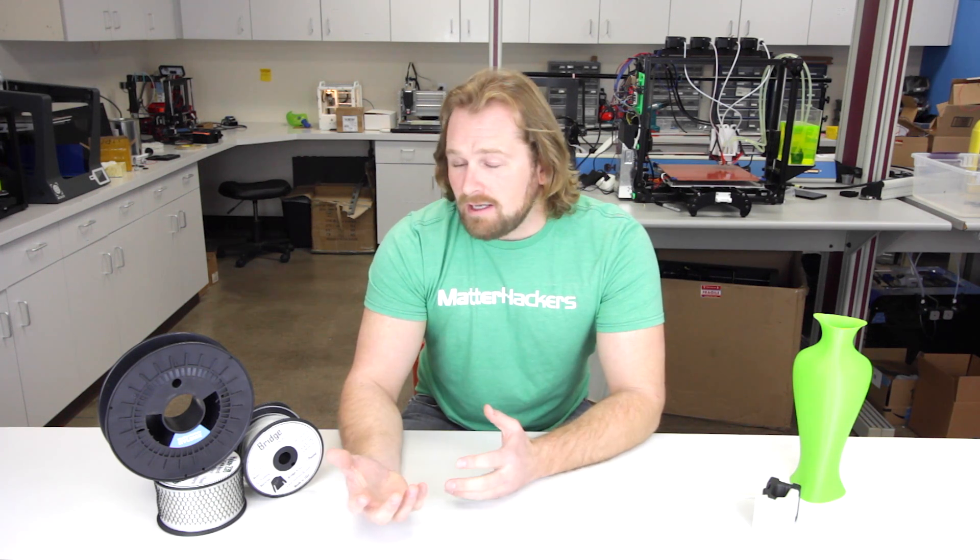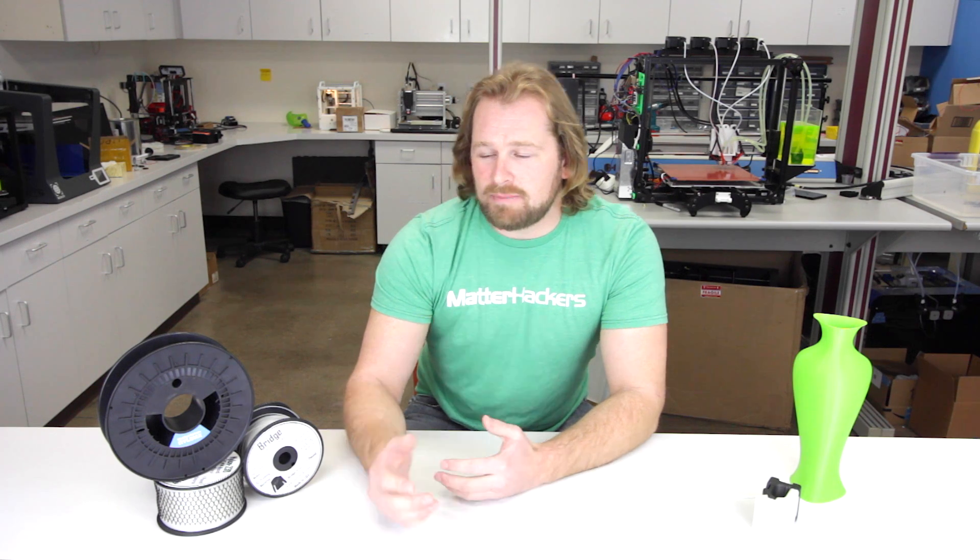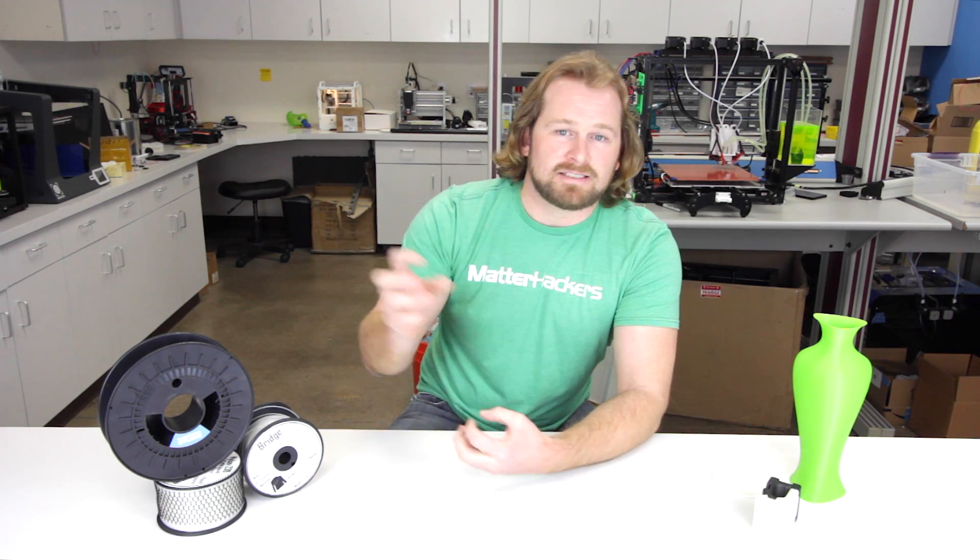The most important thing to succeed when printing with nylon is to know that it needs to be dry. Nylon on its own is very hygroscopic — that means as it's sitting here, it's actually collecting moisture from the air. Some nylons, up to 10% of their weight, can actually be in water that's trapped between the molecules of the nylon. How do you know if your nylon is wet? While you print with it, you'll actually see the explosions, the little steams coming off of that water boiling out at those high temperatures.